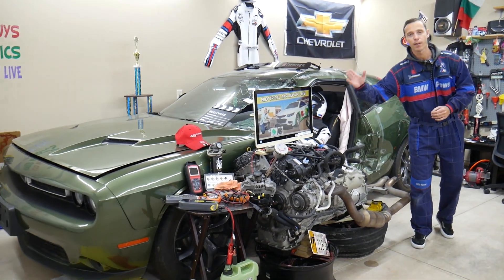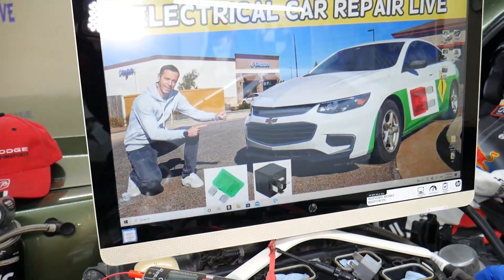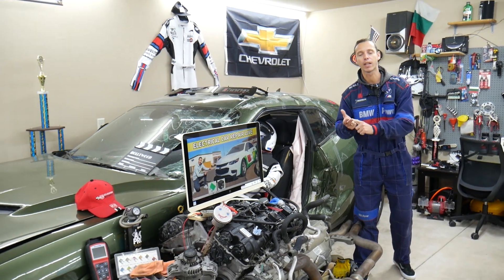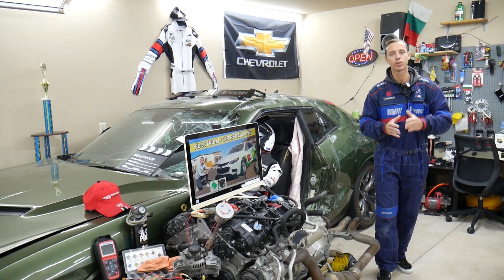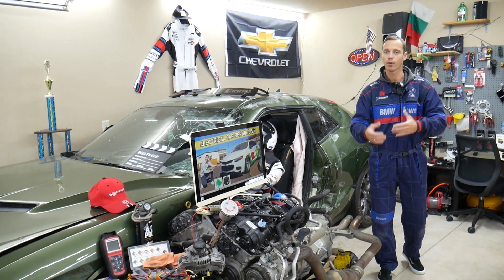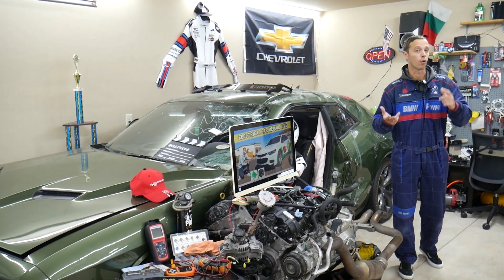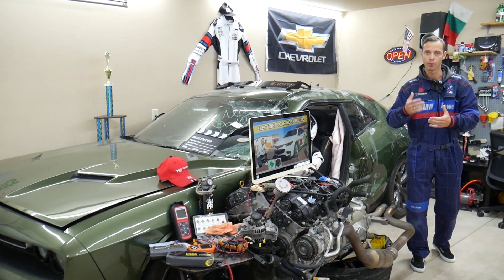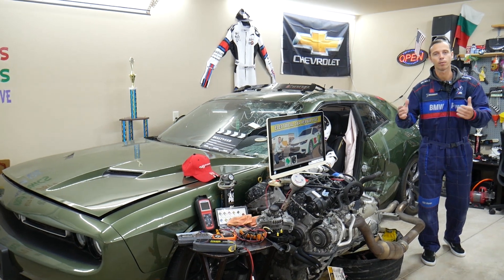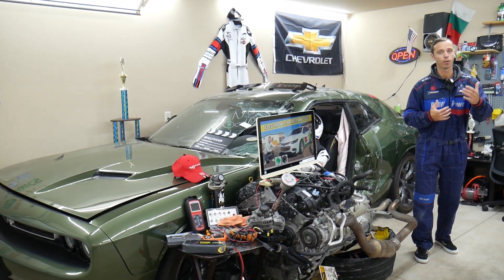If you have a Chevy Malibu from 2006 all the way to 2023, we'll be making a video about every fuse and every relay in that car to save you time and money. Let's say you're down the road, in the middle of nowhere, your car does not start — you're trying to find where the engine starter fuse or fuel pump fuse is located. Just come to the channel, search, and in less than one or two minutes you can fix that problem and get back on the road.